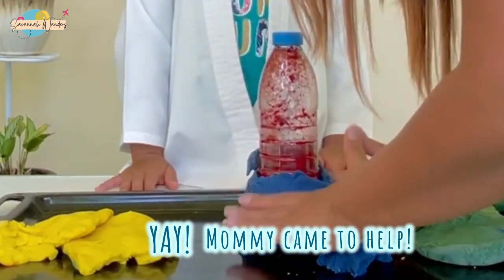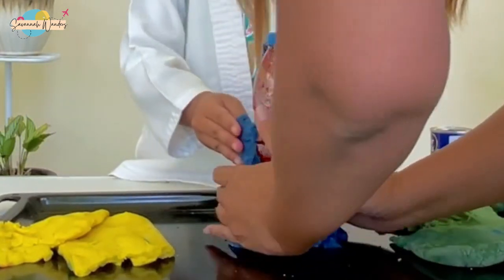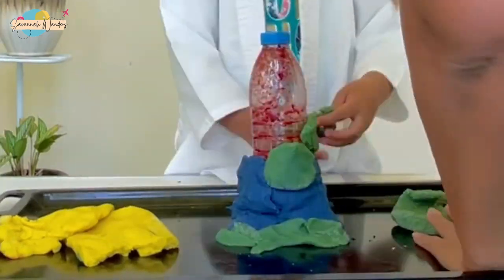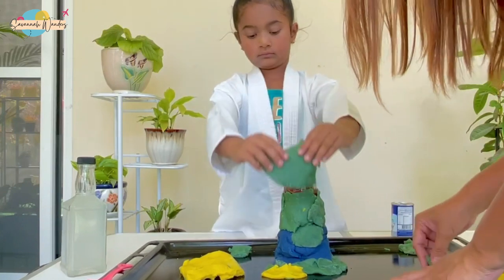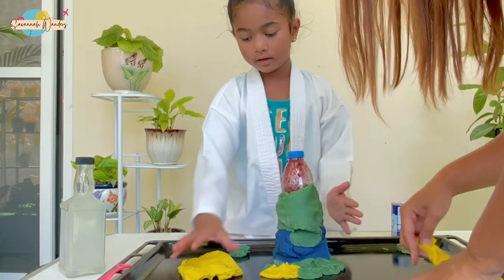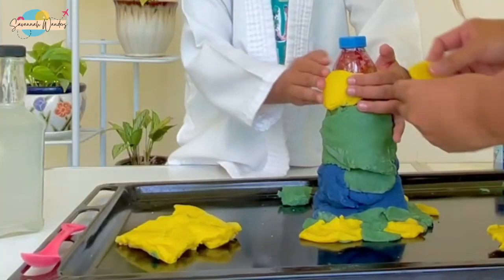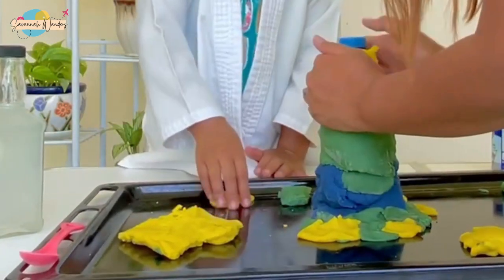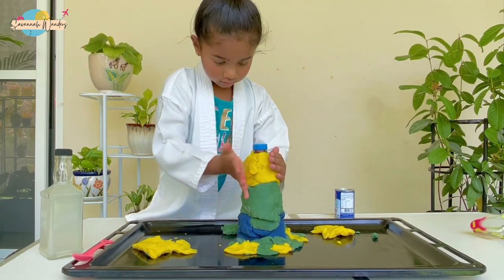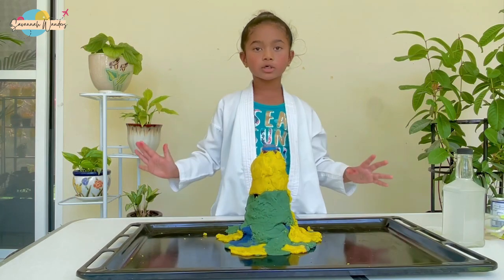Mama, could you say hi to my subscribers? Just say hi, subscribers! There are so many colors. Now our volcano is almost ready for the explosion.